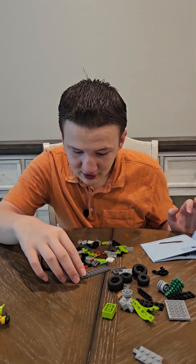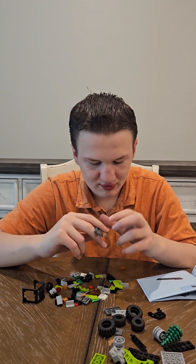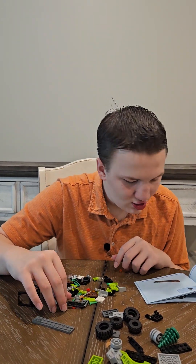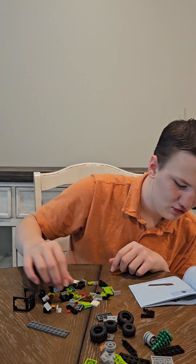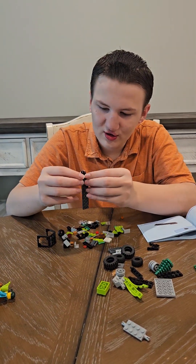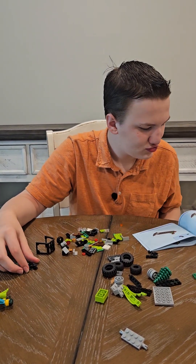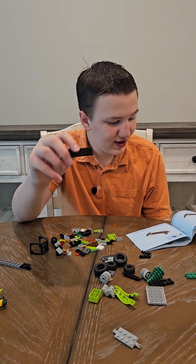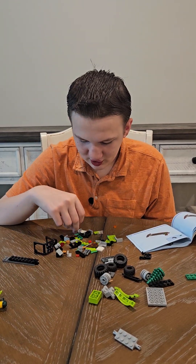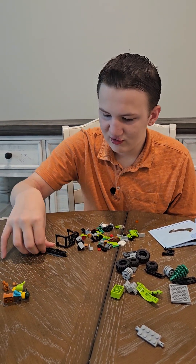Next we have a ten by two gray piece. And then we will have a two by two black piece with a hook on it to put on the back of it. And then we will have a six by two black piece that goes right next to it. A one by two white see-through piece goes right in the front there.